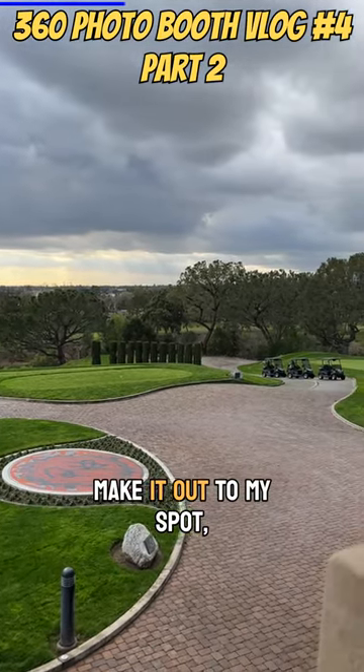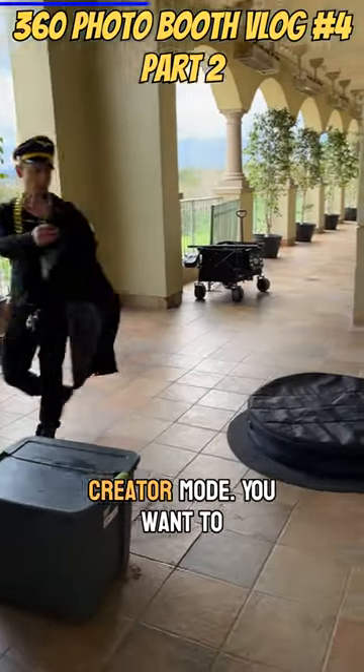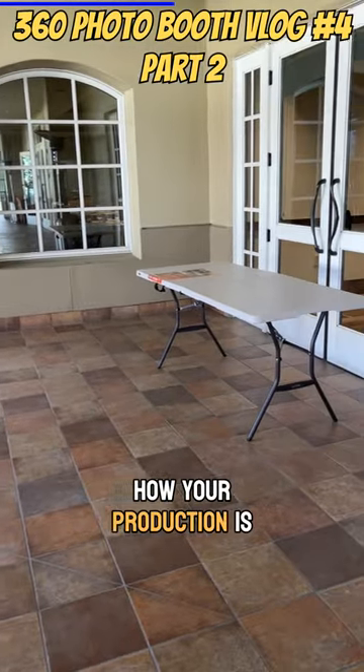Once I make it out to my spot, I start going into creator mode. You want to really get that vision of how your production is going to look.